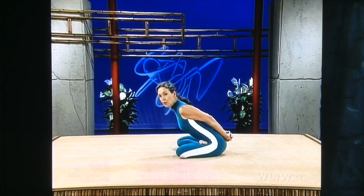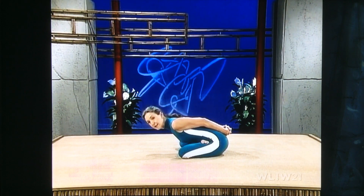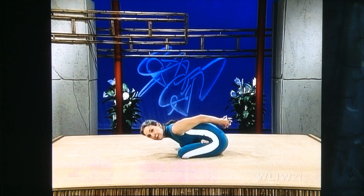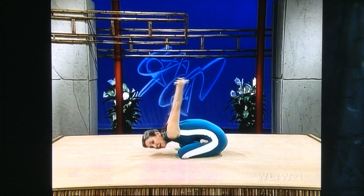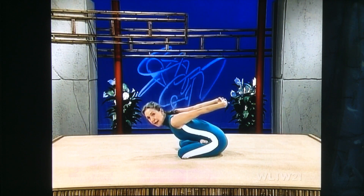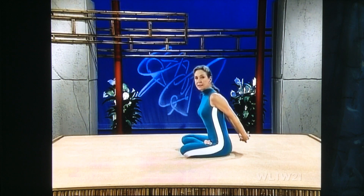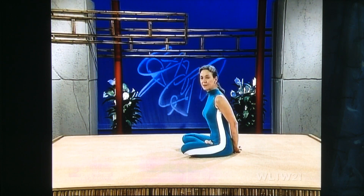Don't bend at your waist — fold forward, stretch your stomach over your legs. See if you can put your forehead on the floor. Then bring your arms up, open up your chest, open up your shoulders. Inhale, pick up your head, line your neck up to your spine, coming up out of the hip joints. And exhale.